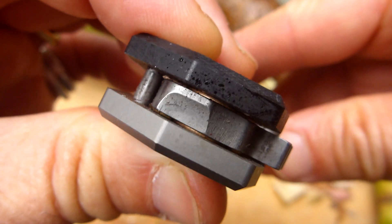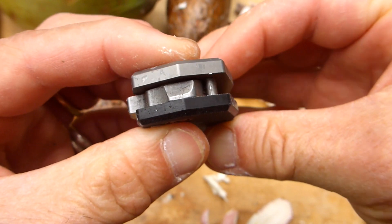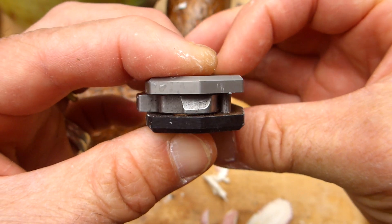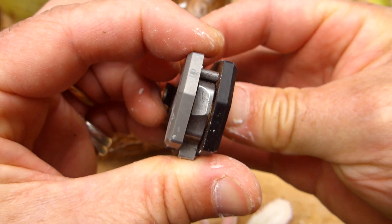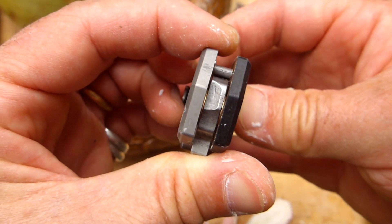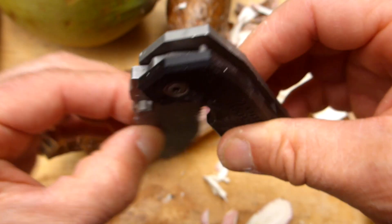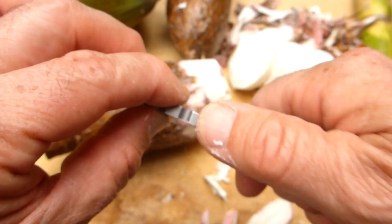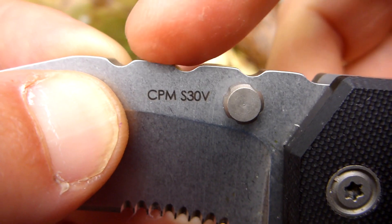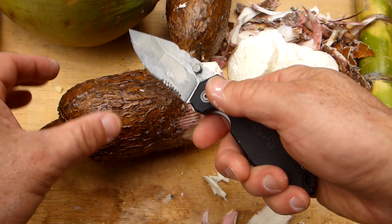What I also like about this knife is you've got bronze phosphor washers in there — you might be able to see that if I go side to side. You've also got a big chunky stop pin on there, and it's a big chunky blade of CPM S30V.